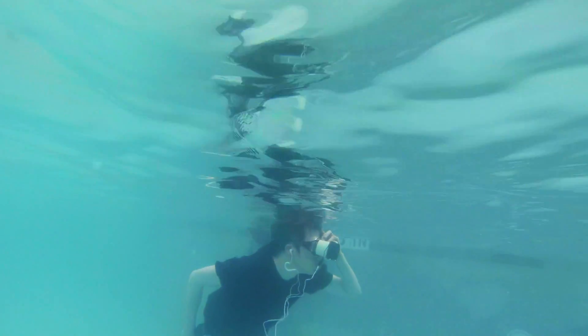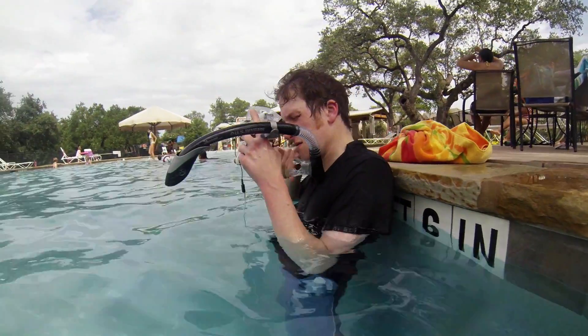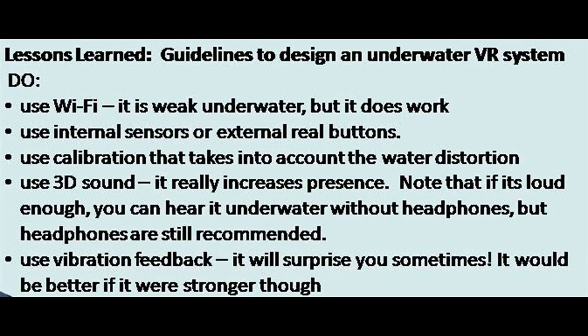As you use it outside, it's much harder to see and you get a lot of extra reflections underwater. Also, the touch screen is basically impossible to use when it's wet. Wi-Fi is weak underwater, but it does work. Try to use internal sensors or external real buttons since the touch screen doesn't work. It's better to calibrate and take into account the lens distortion caused by the water. And 3D sound can really enhance presence.